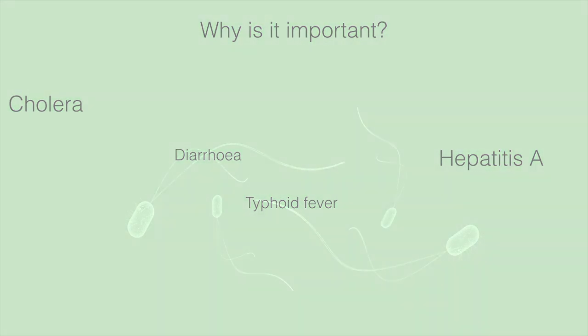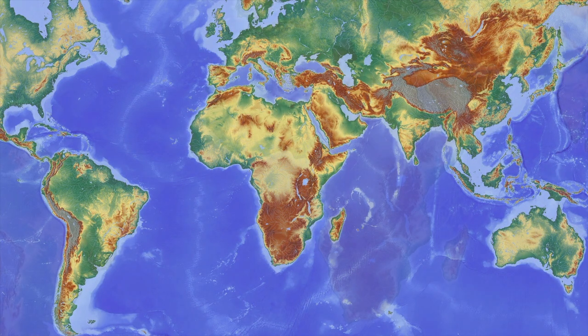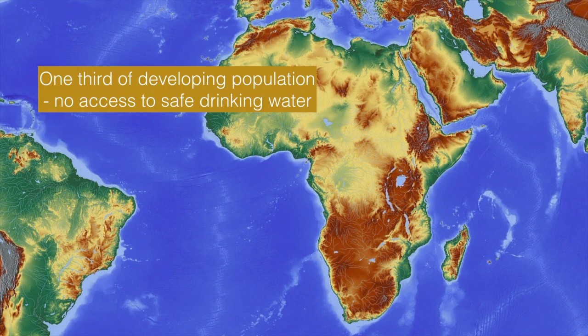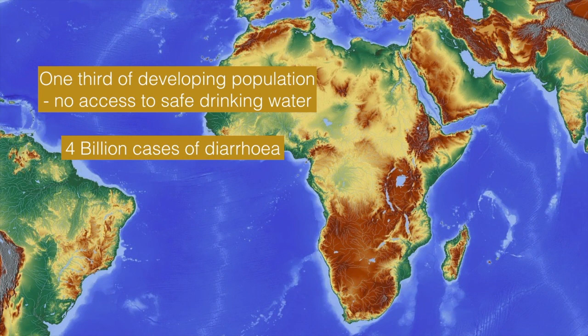Moreover, one of the important statistics is that at least one-third of the population in developing countries has no access to safe drinking water, resulting in about 4 billion cases of diarrhea per year, out of which 2.2 million cases end in death.